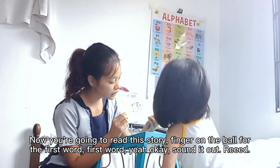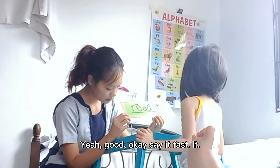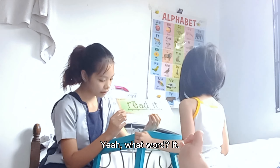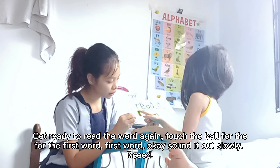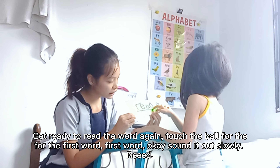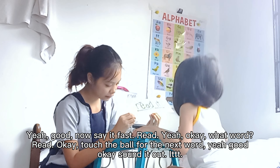Okay. Touch the ball for the next word. Yeah. Now sound it out. Yeah, good. Okay. Say it fast. Yeah. What word? Yeah. Okay. Get ready to read the word again. Touch the ball for the first word. First word. Okay. Sound it out slowly. Yeah, good. Now say it fast. Read. Yeah. Okay. What word? Read. Okay.